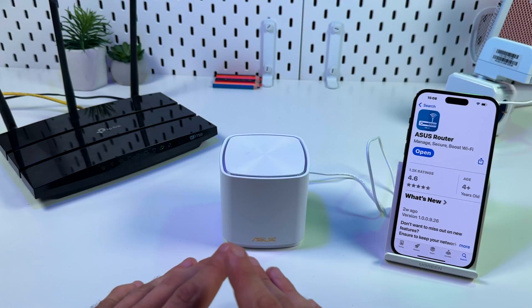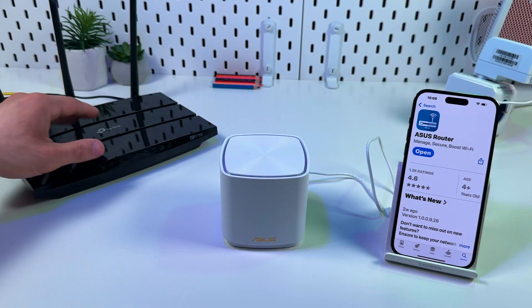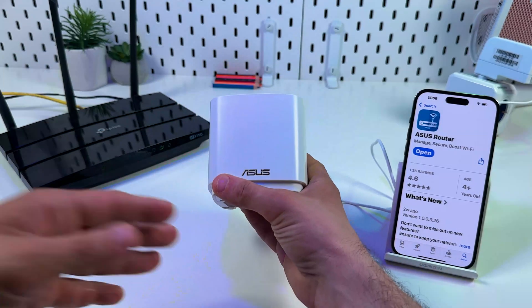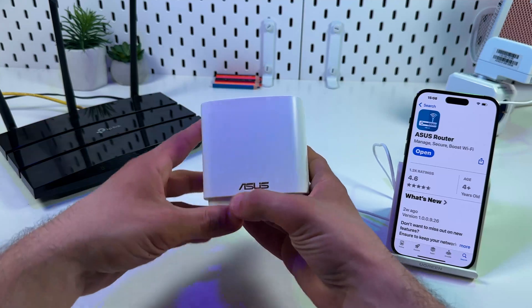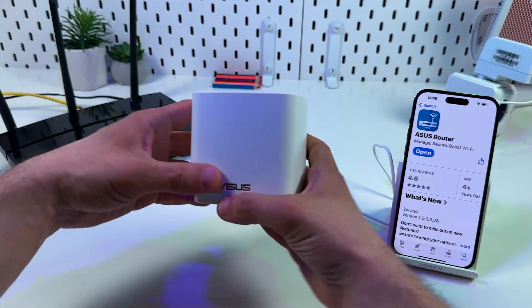Now you can relocate this unit somewhere in a Wi-Fi dead zone and enjoy your extended Wi-Fi network. For the next example, I'll be using a different router as my internet source — this one is from TP-Link. Let's say you only have this router and you want to extend your Wi-Fi network. In this case, you can connect your ZenWiFi unit as an access point to your main router.